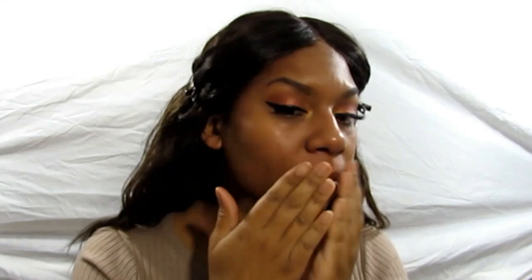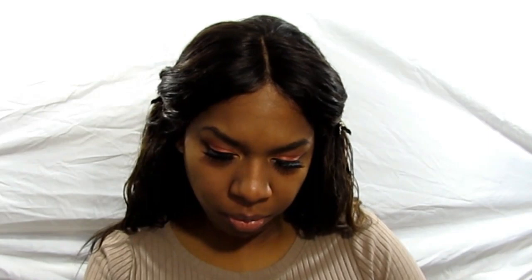Going to my foundation combination, which is the Maybelline Fit Me in Spicy Brown with the L'Oreal Soft Glow and Soft Sable. Working it in with the Real Techniques Face Expert Brush to apply it to our face, and then we're just going to pounce that in with our beauty sponge.